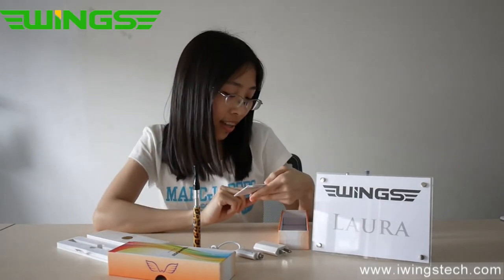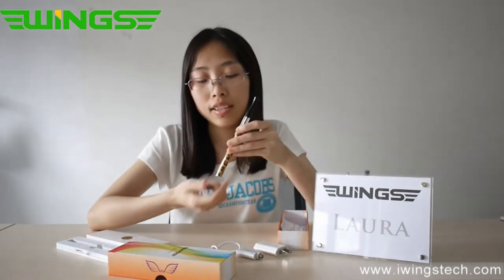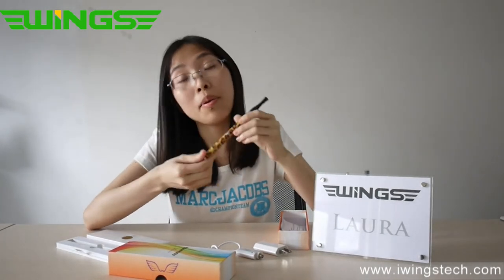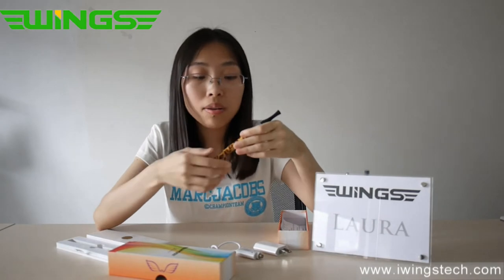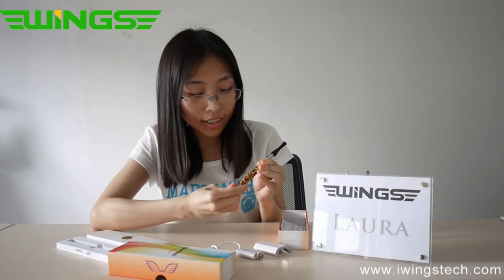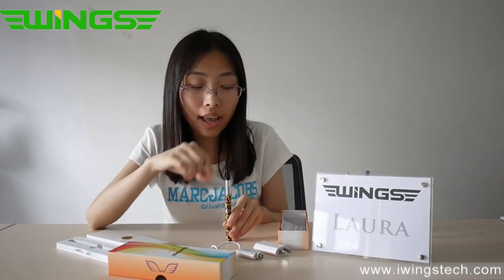But it's an uncompleted version, so the atomizer head is separate. This is the e-cigarette. As you can see, it's a very beautiful label pattern — I love it very much. Of course it also has many other colors: red, black, white. The length is 146mm and the diameter is around 10mm to 11mm.